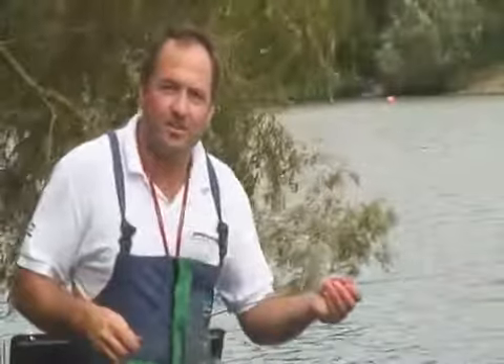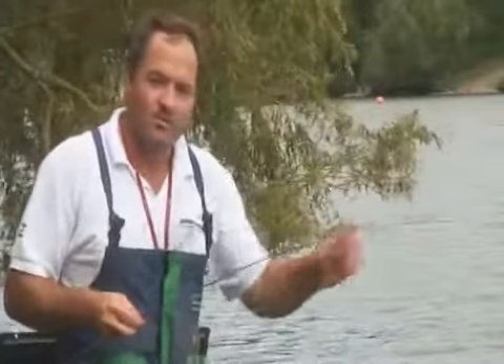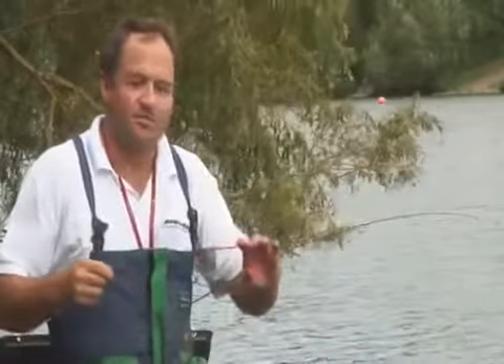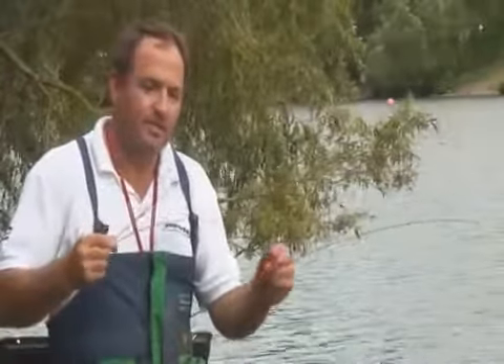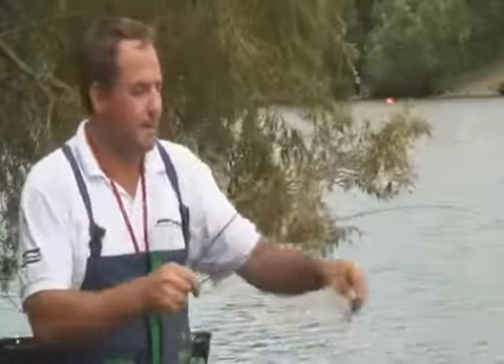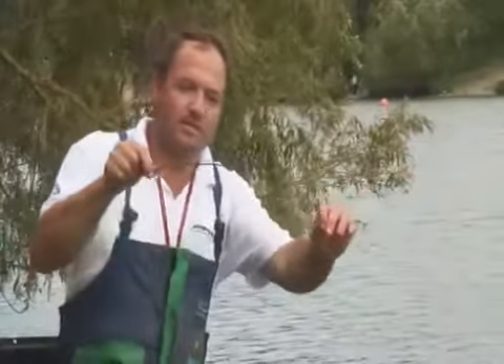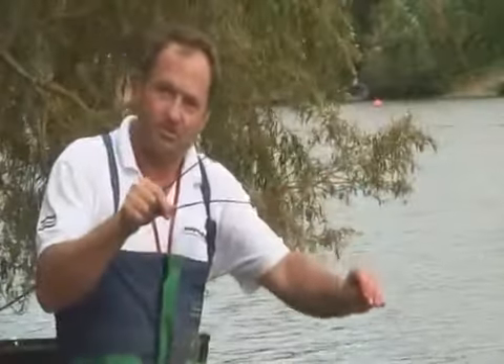Both the Mach 3 XT rods that I'm using today come supplied with three different quiver tips — there's a two ounce, an ounce and a half, and an ounce tip. A really key feature for me is the fact that all the tips are built off the same blank, and to achieve the different test curves they are cut back to different lengths. So the shortest tip is the two ounce and the longest tip is the ounce. It means that all the tips bend perfectly into the carrier section without any flat spot at all.